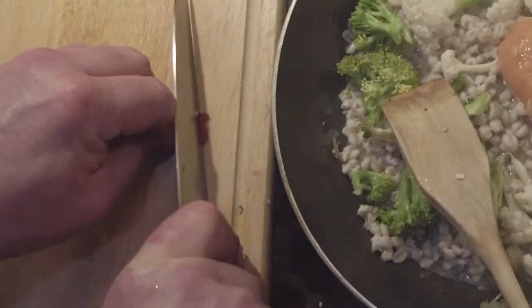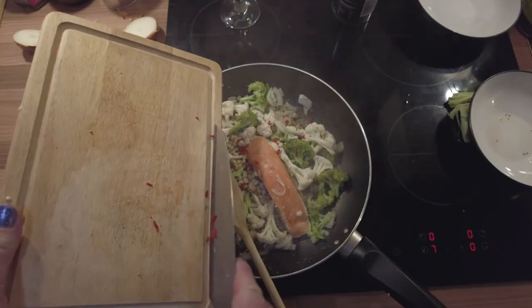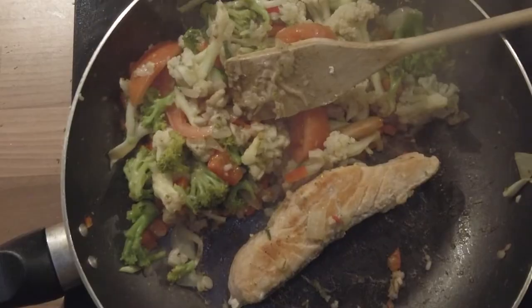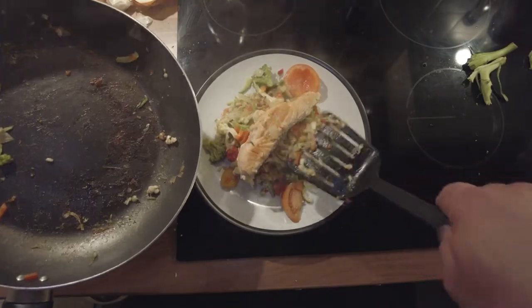If you've liked this content, click the like button. Tune in again for one of my other videos or select one of these here. Take care.